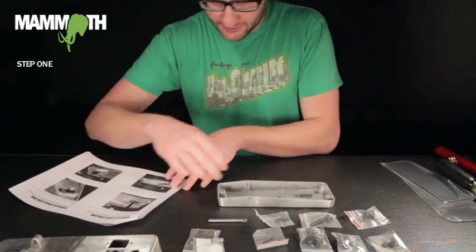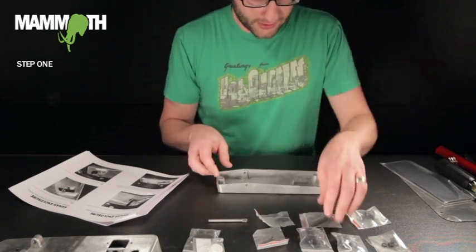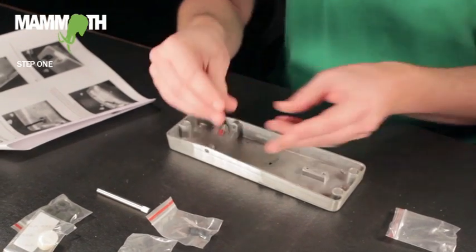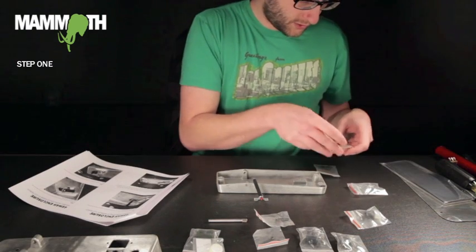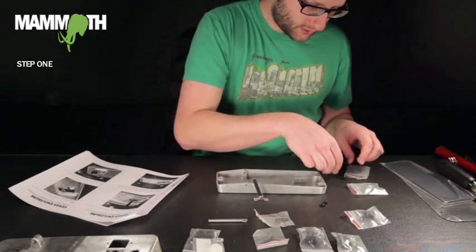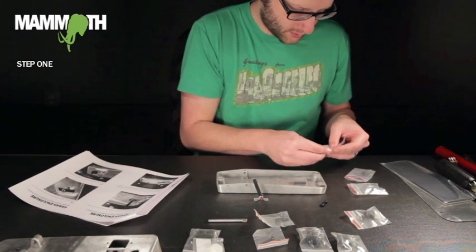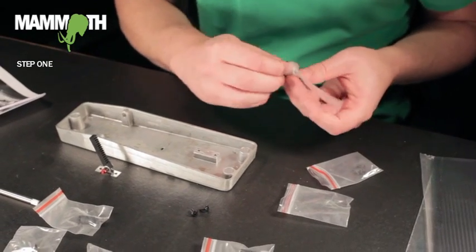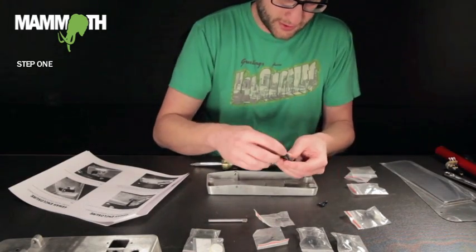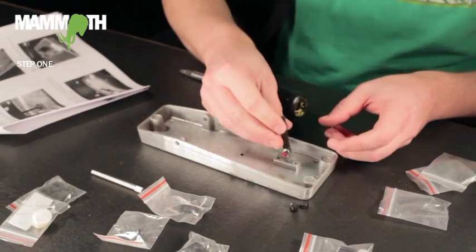Alright, step one: I'm going to take the top of the wah, which is the treadle, and I'm going to take this piece, which is the rack. I'm going to attach it with two screws and two washers. You want to make sure that the teeth are facing the front part, which is the wide part of the top.